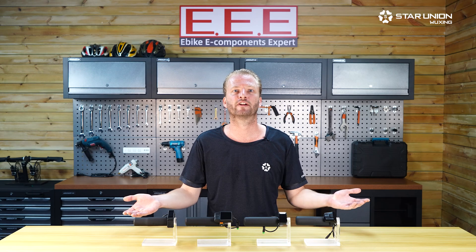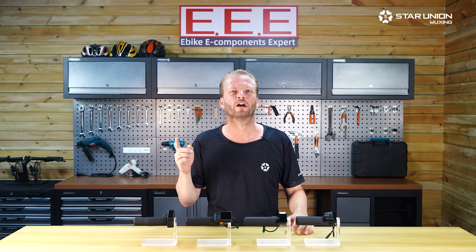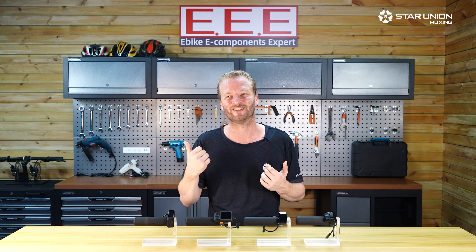And that is our current range of integrated displays. Which reminds me, I need to do some work-play integration of my own, so it's time to get out there and enjoy the ride.